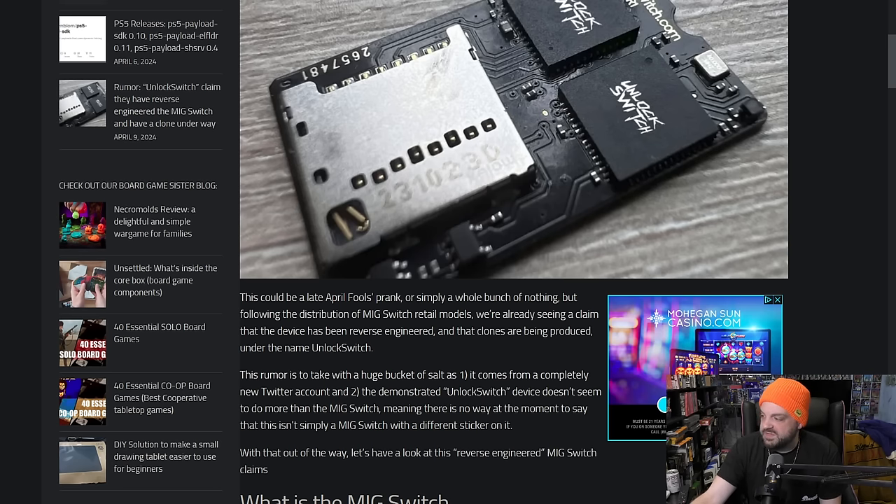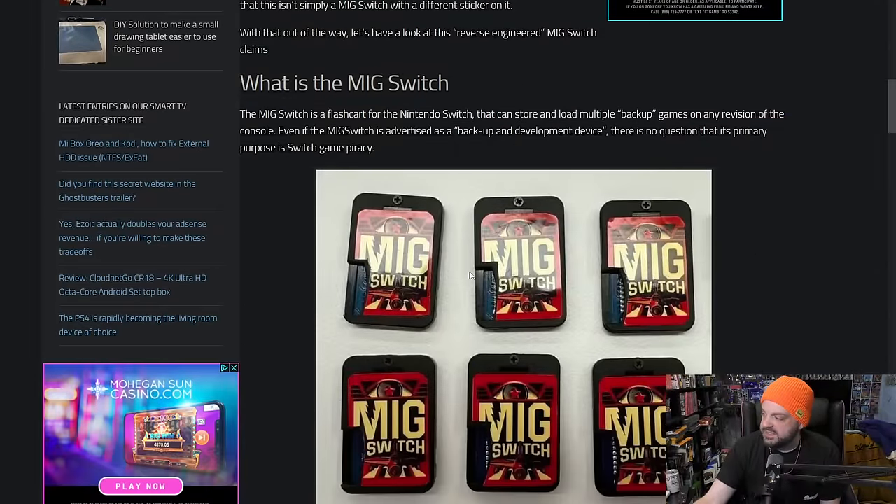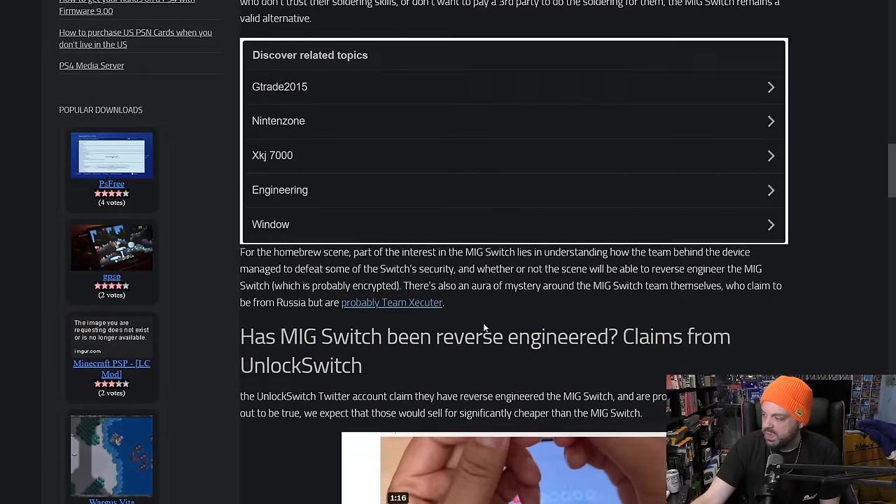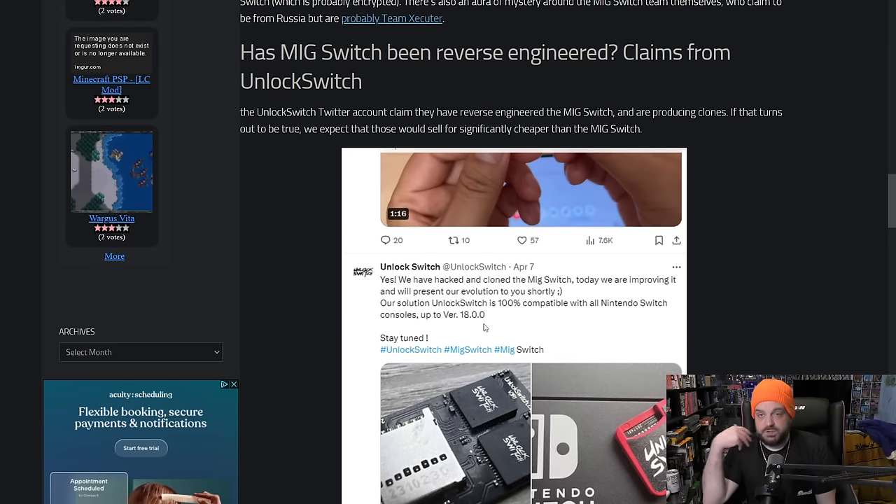You can see the actual MIG Switch product here, and that does play a role. Here's essentially what spurned onto the internet: the Unlock Switch Twitter account came out and said yes, we have hacked and cloned the MIG Switch. Today we are improving it and will present our evolution to you shortly. Our solution, Unlock Switch, is 100% compatible with all Nintendo Switch consoles up to version 18.0.0.